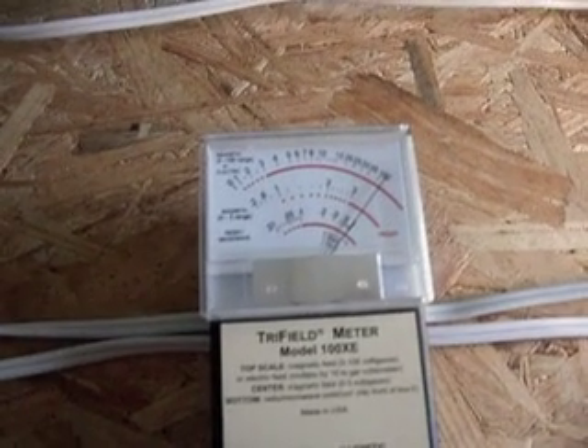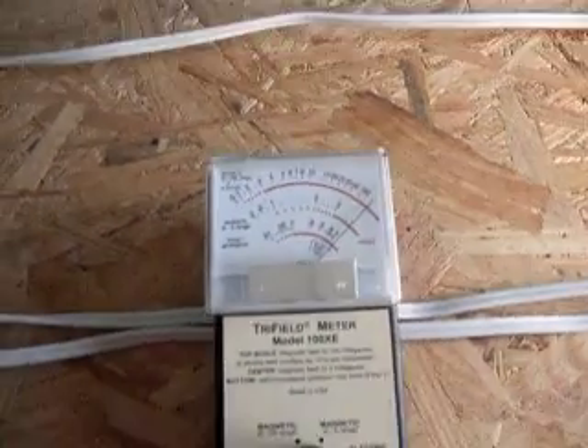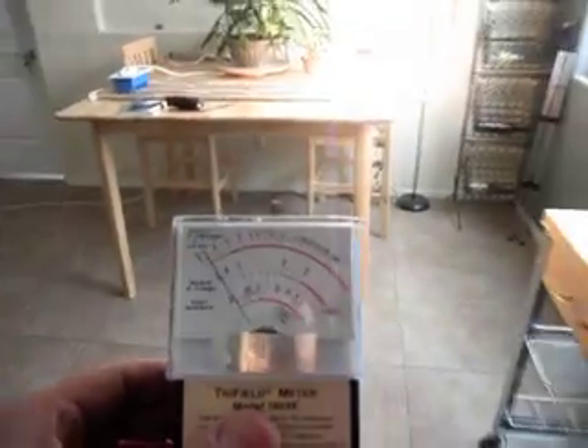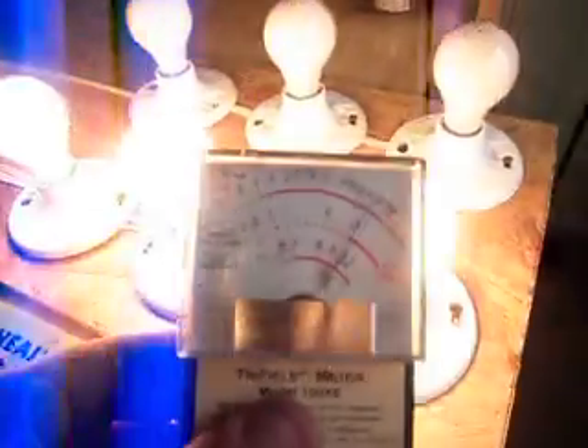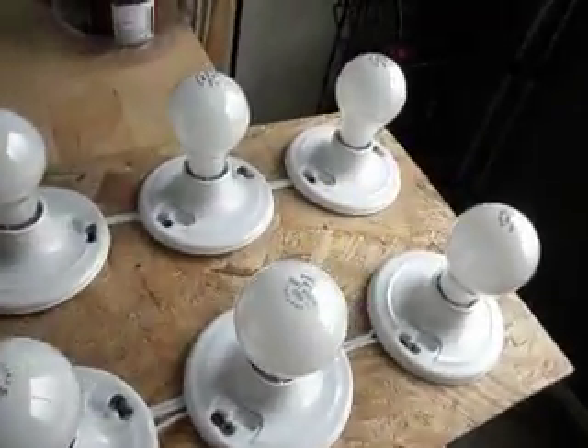Let's turn on a third light bulb. So we're pretty much off the scale. The field is probably about 10 feet coming out from the equipment. So let's turn off our lamp dimmers. The field's gone away and our lights are all off.